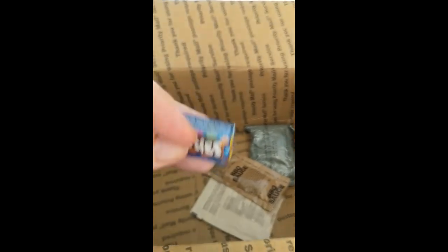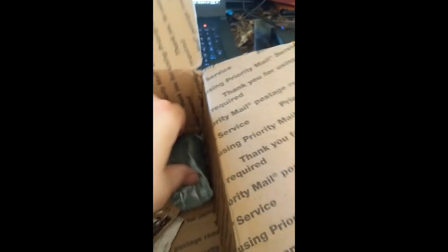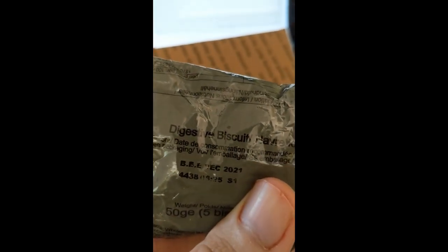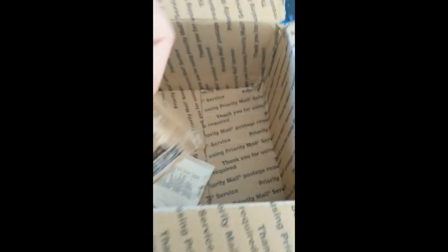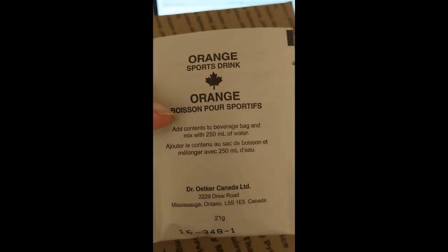Then I got some Smarties — awesome. Let's see, what is this? Digestive biscuits. I wonder what that's from. There's some barbecue sauce too, good for the barbecue chicken. And a Canadian orange sports drink — awesome.